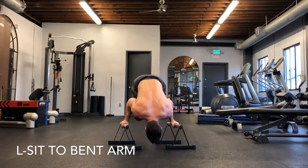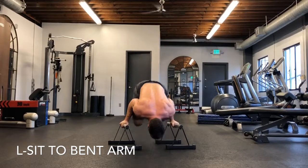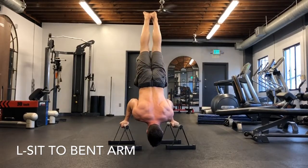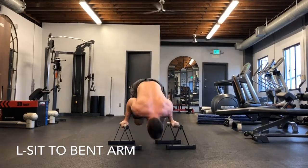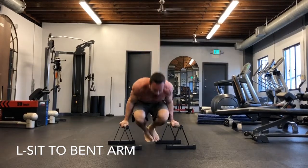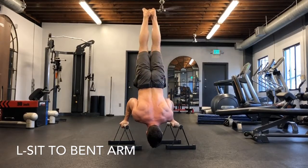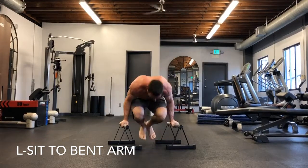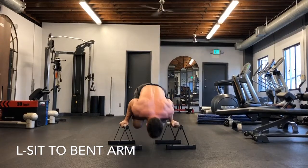The next one is L-sit to bent arm. We're not going into the full press — you're going from an L-sit position, tucking under, staying in a ball, keeping the elbows in tight, and extending the legs. As I tuck under, I stay in that ball, keep pushing away from the bars, elbows in, squeeze the feet together. Feet are always together in these pike positions — it helps you engage the lower body and keep better, stronger, more stable form.